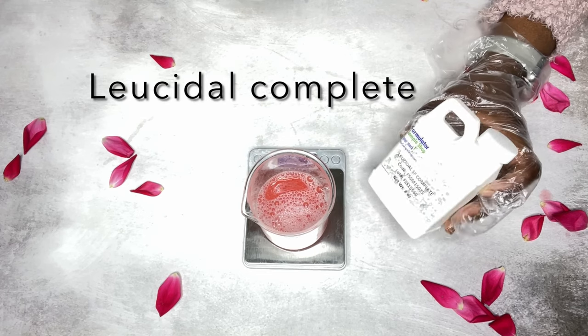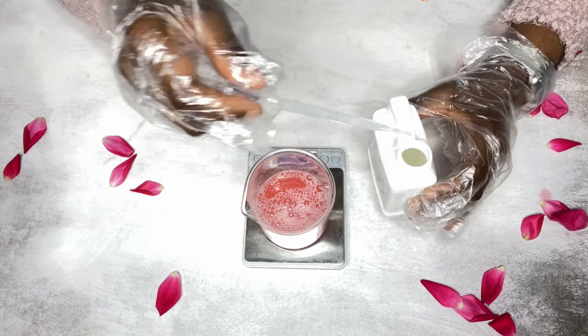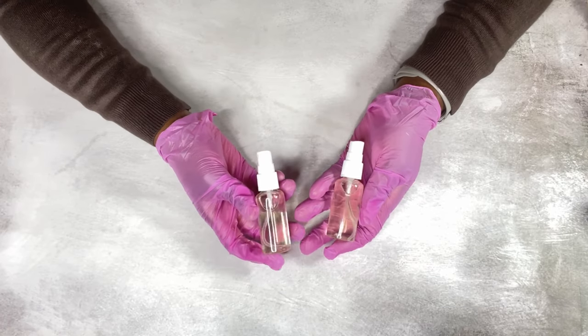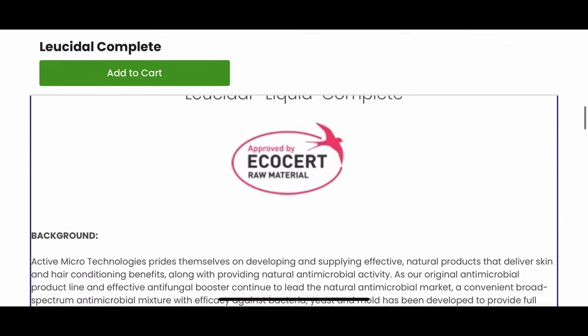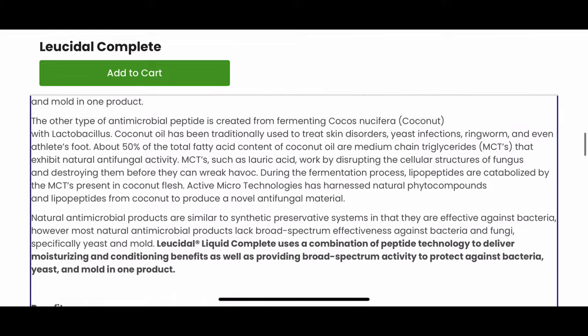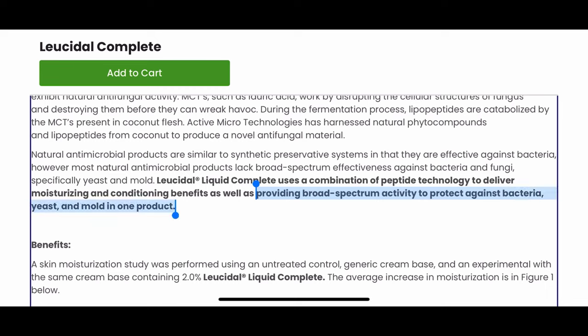Next is Luicidal Complete — this is one of my favorite preservatives to use. I use it in so many products I make: face washes, cleansers, shampoos, body washes, face mists, toners, and scrubs. It is ecocert approved and water soluble. It is heat sensitive, so you want to add it at the correct temperature. It has a higher pH range of between 5 to 9. I'll link where I purchased mine in the description.